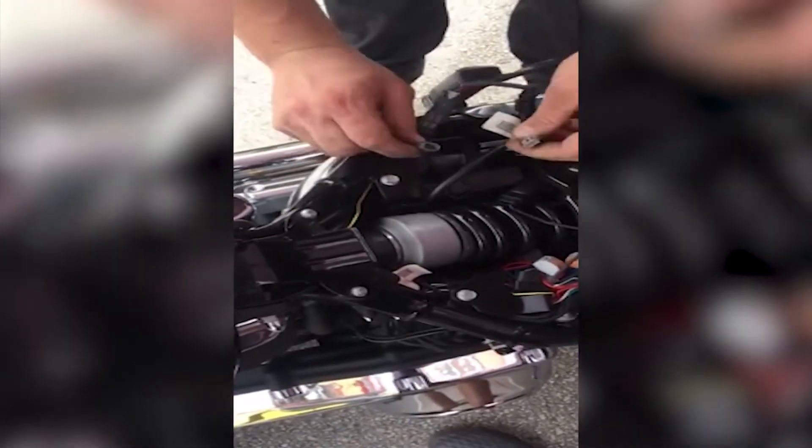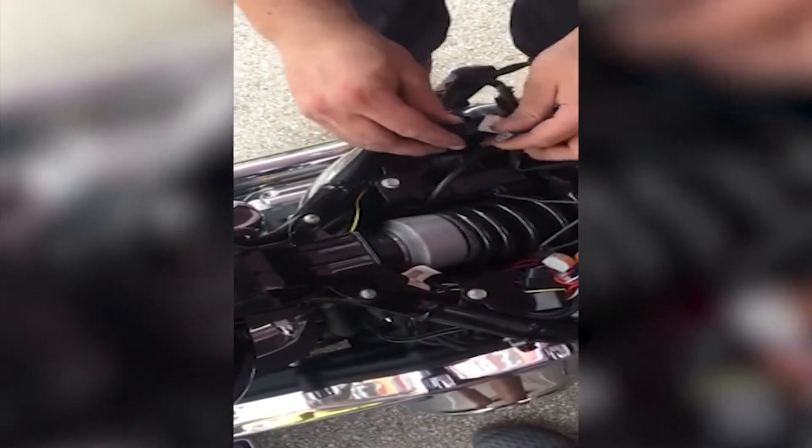We're now going to start with the right turn — unplugged. On our module, they are not designated by gray or black, but purple or brown wires. So take the brown male into your gray female, and your brown female into the gray male.